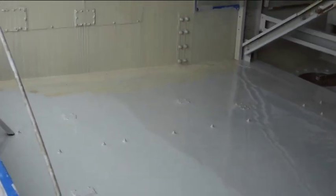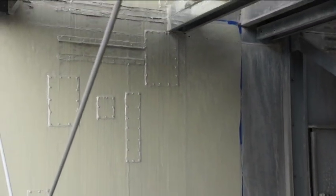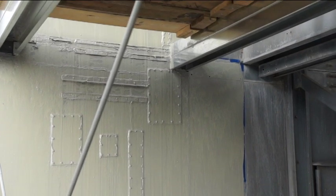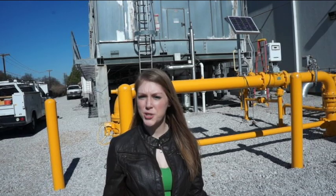Here you can see a finished area which is in the process of drying. Pan-Seal begins to cure at over 40 degrees — it cures very slowly at 41 degrees, but cures much faster at higher temperatures. It would take about 8 hours to cure in 80-degree weather.